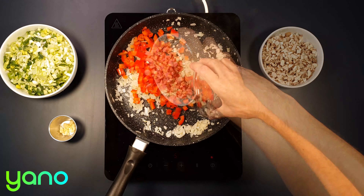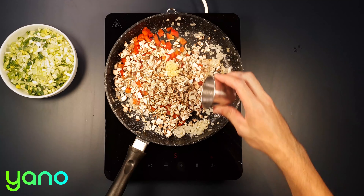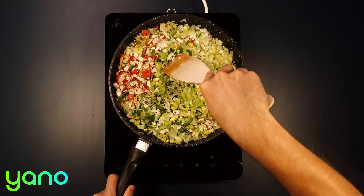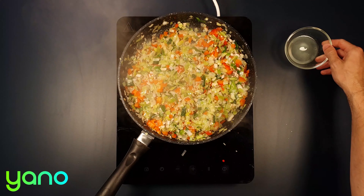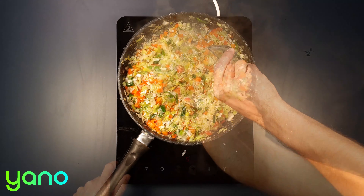Now add the red pepper, mushrooms, garlic and leek. Stir and cook everything for another five minutes until it's all tender. Stir in the lemon juice.